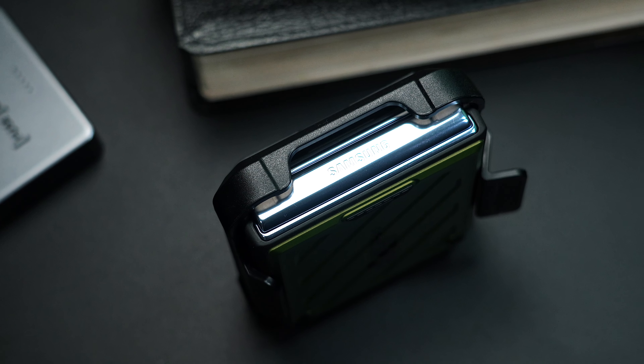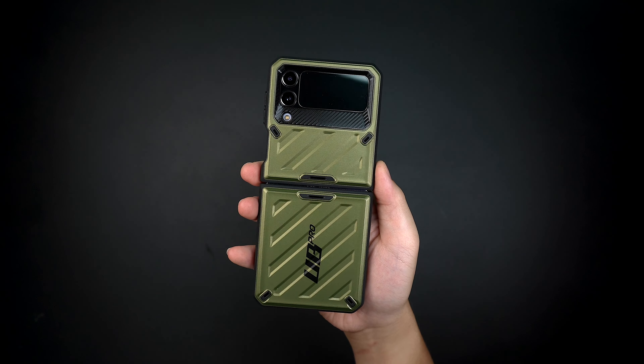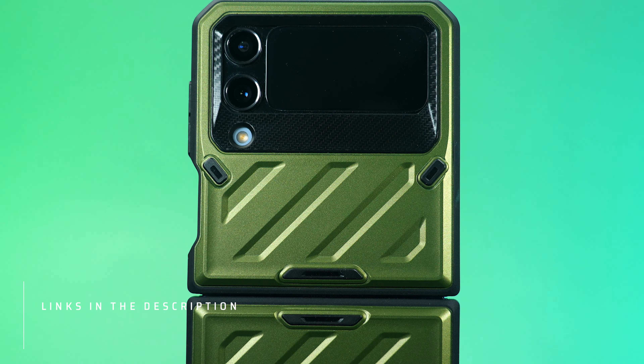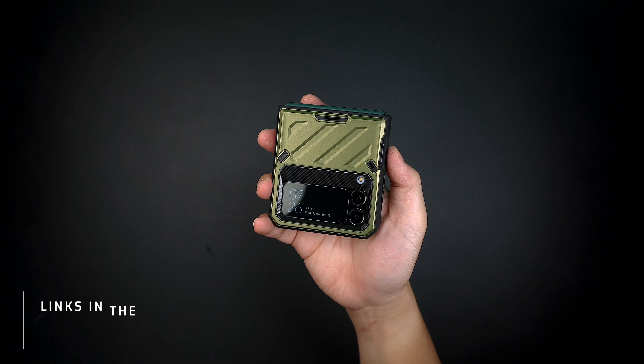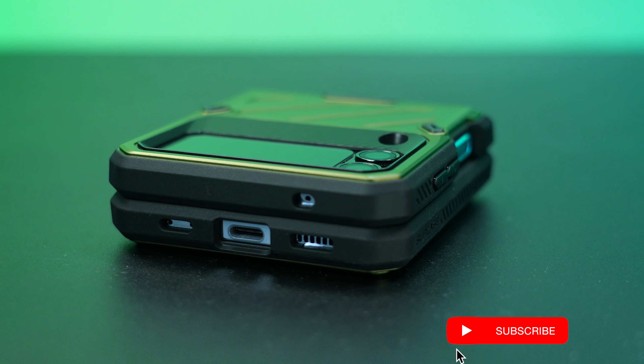Other than that, the case feels premium, grippy, and very protective, keeping your device from any major damage — especially on the glass back of the phone. So if you're looking for a case that can protect your device like a tank, the Unicorn Beetle Pro rugged case by Supcase for the Galaxy Z Flip 4 is definitely worth checking out.